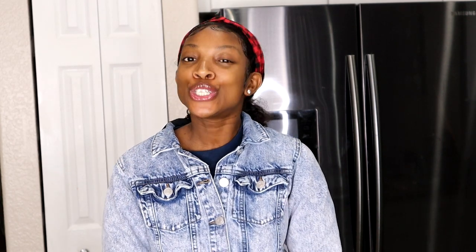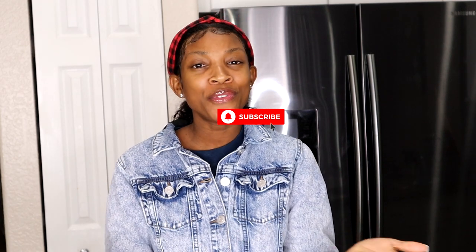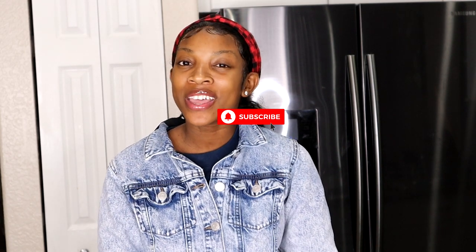Before I show you guys how to make it, if you are new to my channel do not forget to hit that subscribe button and join the family. Also if you enjoy the video give it a big thumbs up, and without further ado let's jump right into the recipe.